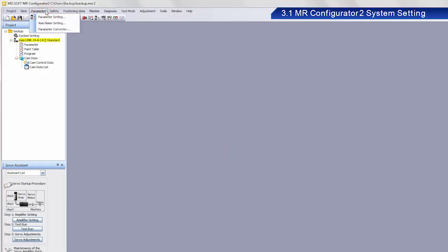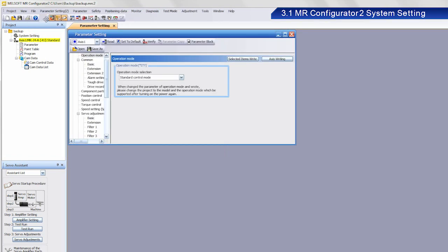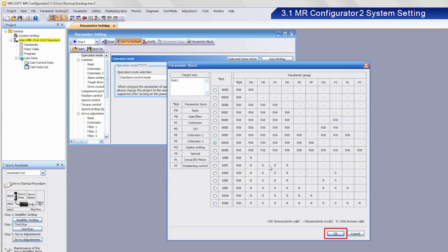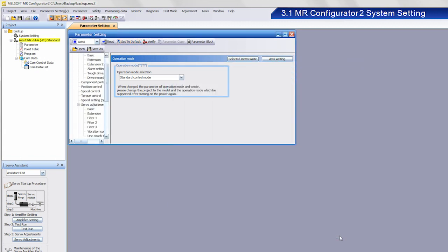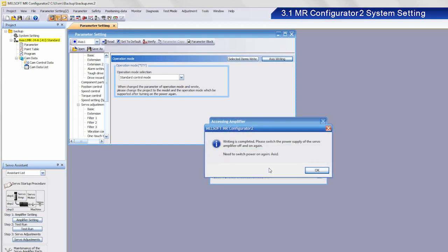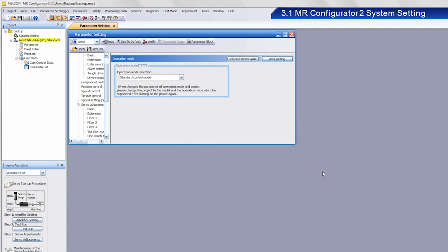Set a name for the project and then save the file. After making the backup, clear the data in the device. The device is now ready for you to start the training exercise. If your device does not contain any data, simply proceed with the setting exercise.